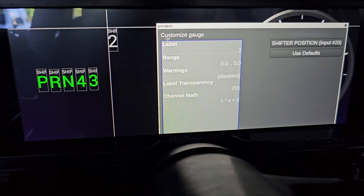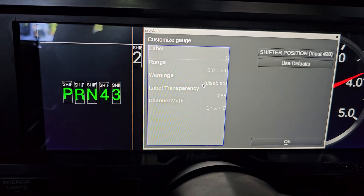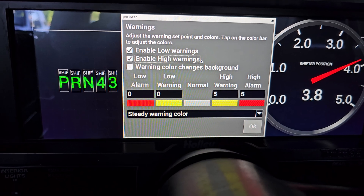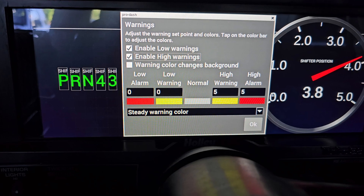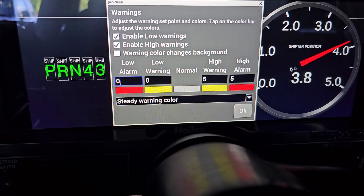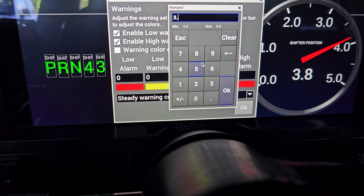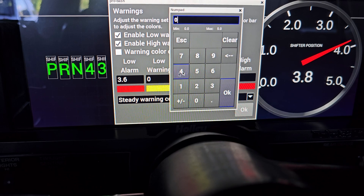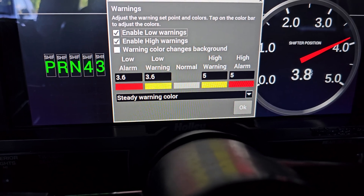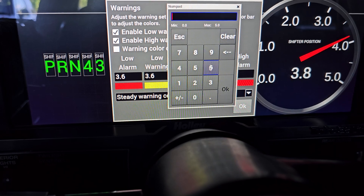Alright, so now we have a separate gauge up here for number two gear. For the warnings, you want to go into the warnings and enable low and high warnings. The low warning you want to have set below this reading — so for this one it needs to be 3.6, and do the same for this one, 3.6, then click OK. The high warnings should be above that reading, so this should be 3.9 and 3.9.